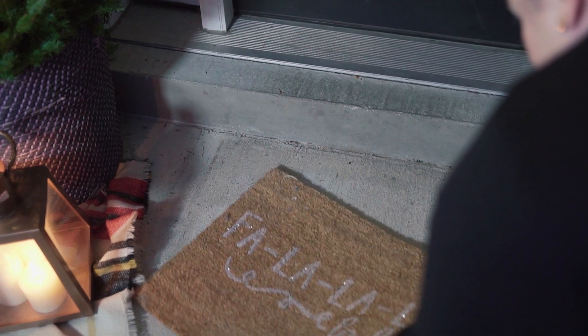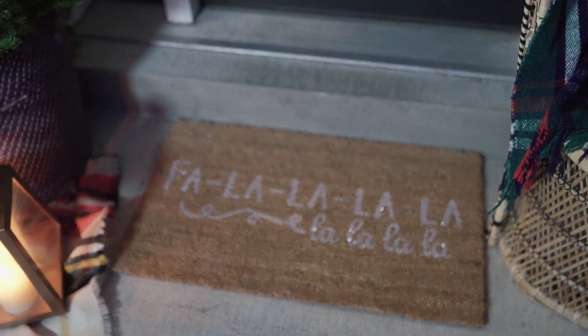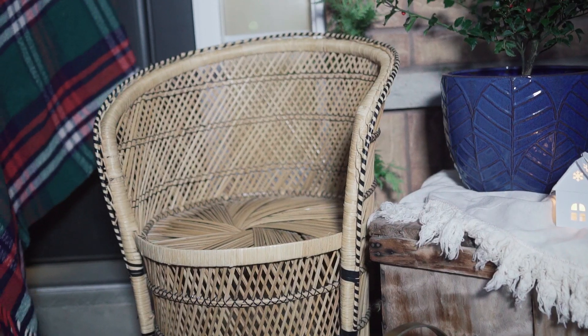First, you want to start off with a festive doormat. I found this one at HomeSense — I love that it's got a Christmas song on it and it's got some extra sparkle to feel really festive.